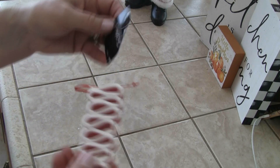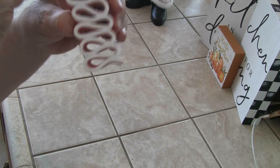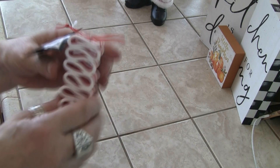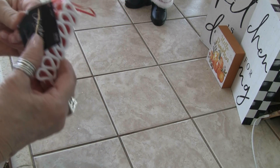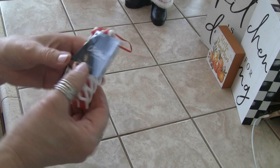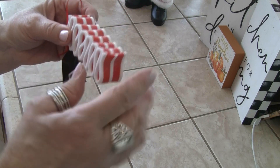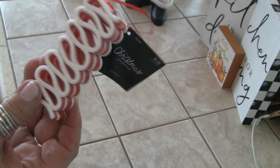These I thought were cute for the tree. They're supposed to be ribbon candy — remember the ribbon candy? How good it was? Oh my gosh, I used to love it. They don't make it like they used to. Again, $4.99, so about $2.50. But I am going to try to make some of these, and for the price I thought I'd get one kind of like a pattern.